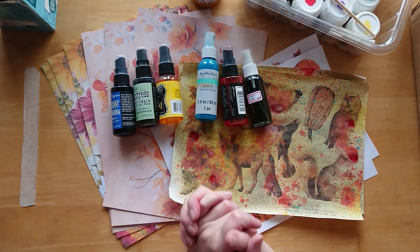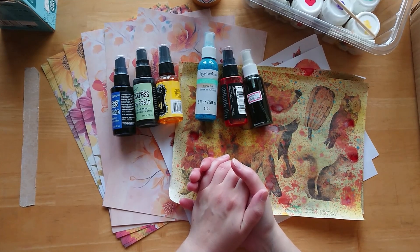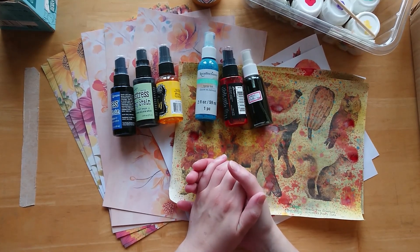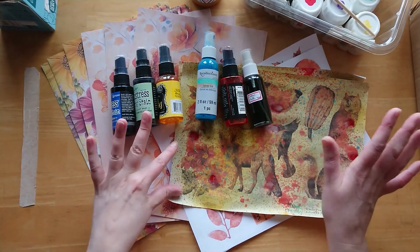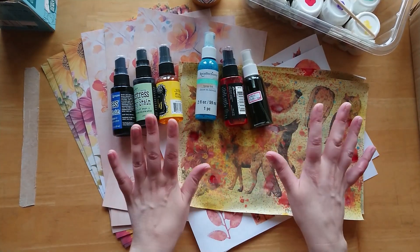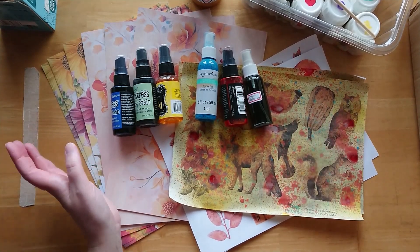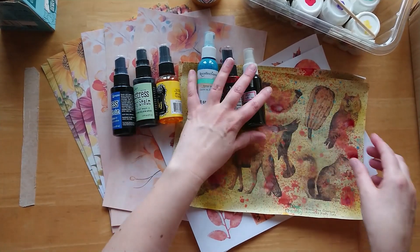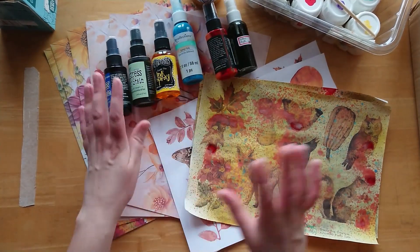Hi everyone, welcome to Bumblebee Crafts, hope you're all doing well. Thanks for tuning in for another video from me. It's Messy Monday today and I want to get a couple of little projects finished up. I haven't done this technique on camera yet, but I have done it quite a few times in the past.